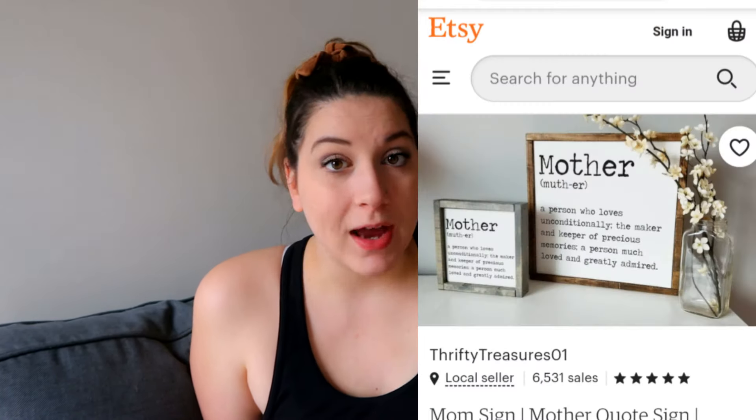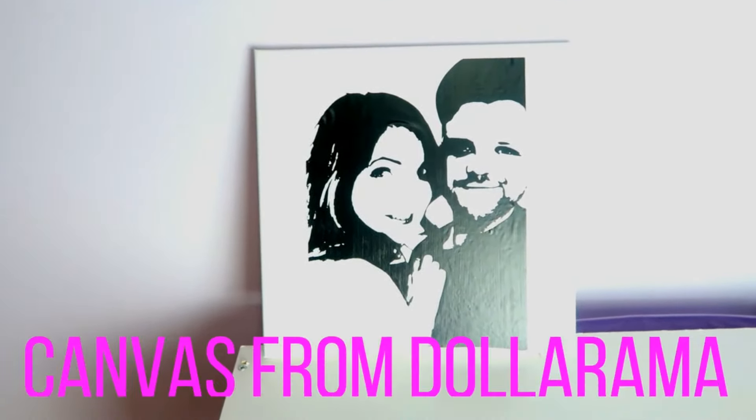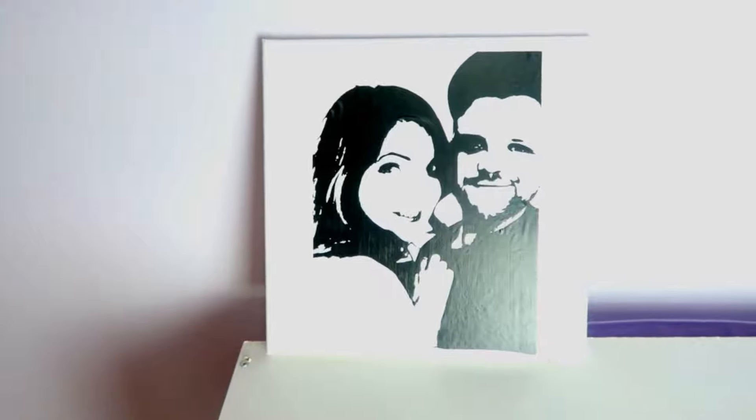A reverse canvas or just a canvas in general with a cute quote is another great option. You could do it with a stencil vinyl or just put vinyl directly on it. I've done canvases with just vinyl and then I put Mod Podge over top, especially if it's going in the bathroom where there could be steam and water. I got the canvas from the dollar shop so it's really cheap.